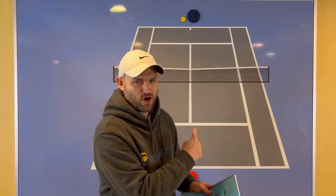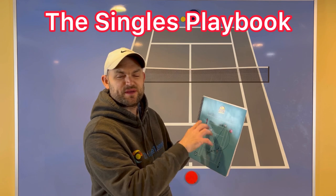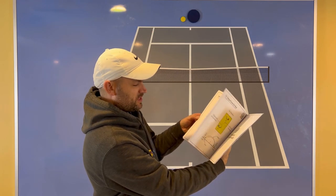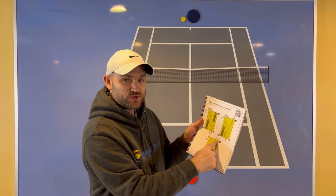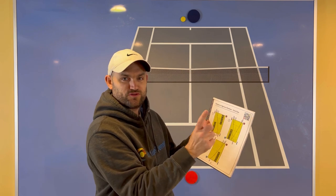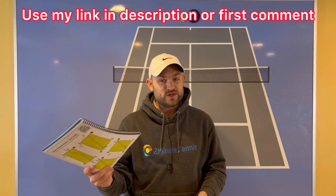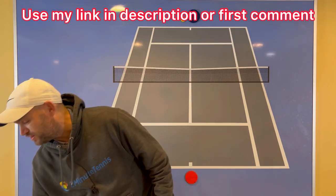Before I draw this up on the big board — if you love singles strategy, get yourself a copy of the Singles Playbook by Fuzzy Yellow Balls: over 50 pages of strategy to help you beat your toughest opponents. Each strategy comes with a QR code; just hold your phone or tablet up over the code and up pops a five-minute video of Will Hamilton from Fuzzy Yellow Balls showing you exactly how to use that strategy. You can get a copy using my link in the description — I'm also going to pin it in the first comment.